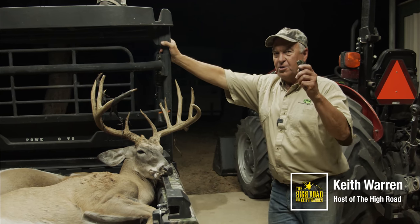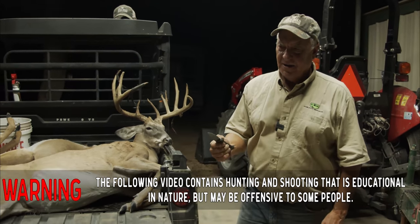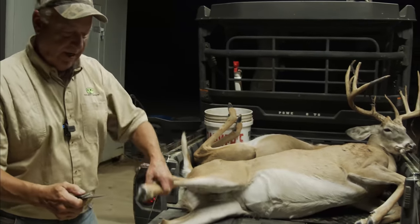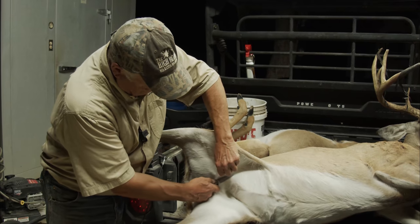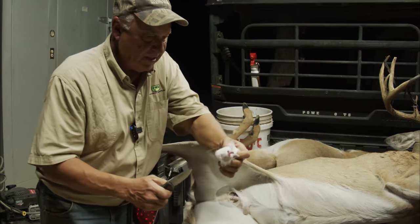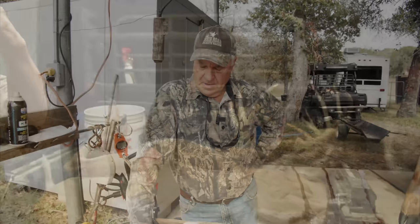Howdy everybody, Keith Warren here. On this YouTube video we're gonna do something different — we got a really nice buck that was just shot. If you've never tasted this, you need to. Let me show you what we're gonna do on this video. If you're not subscribed to our channel, please do so. We're gonna take this and remove it, and on this video we're gonna show you what we do with these — don't ever throw them away.